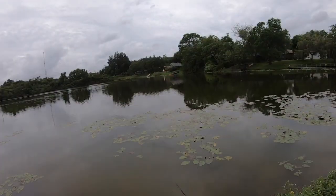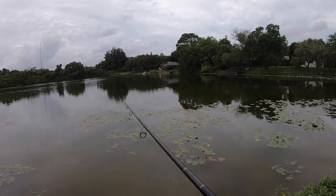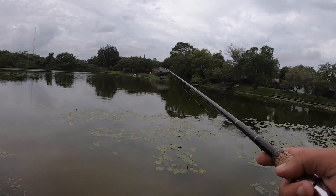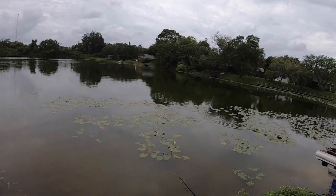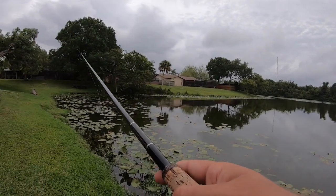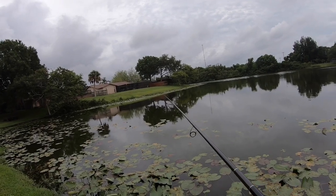I wanted to get out and do some inshore saltwater fishing today, but with all the rain in the forecast I decided to stay home and do a little neighborhood bass fishing. I'm going to try to run it through the lily pads and not snag anything.